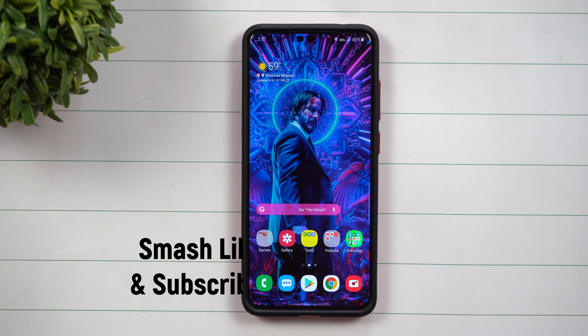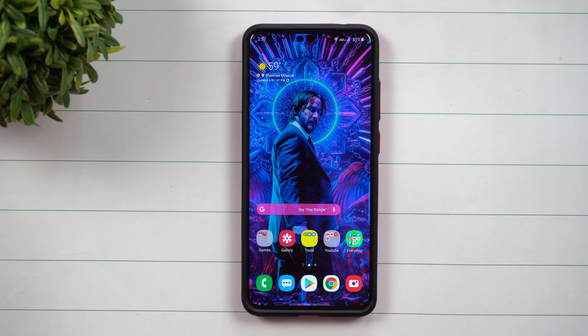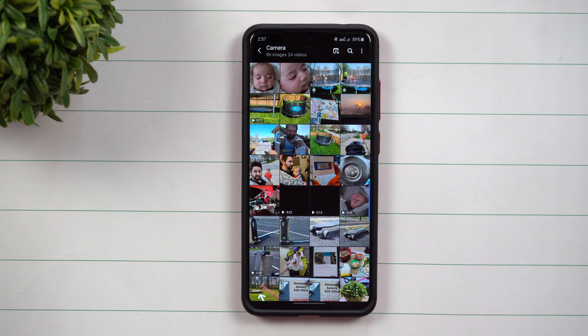Hey everybody, welcome back to Samsung in a Minute, the channel that trains you on your Samsung Galaxy devices in around two minutes. Today we'll talk about a brand new feature that's a part of Samsung One UI 2.1, or if you have the Galaxy S20, it's equipped with this right out of the box.